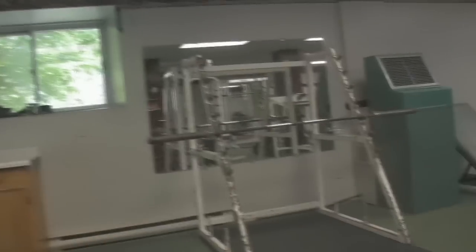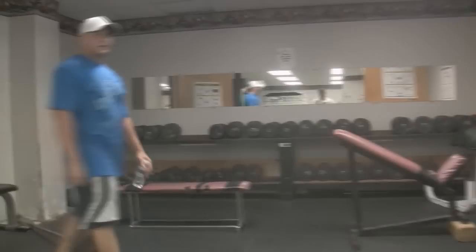It's where I started, it's where I learned how to train, and now I'm kind of relearning how to do it all over again — so what better place to do it than where I started.